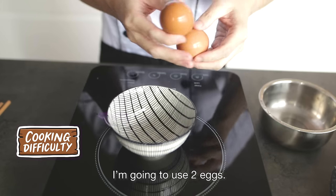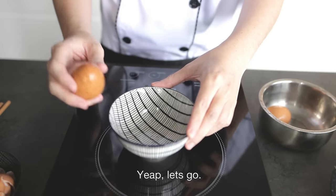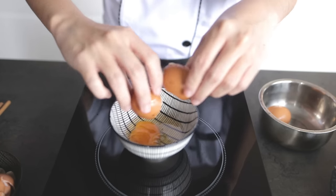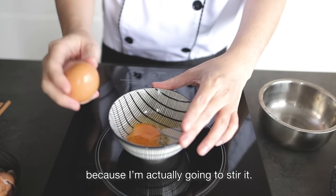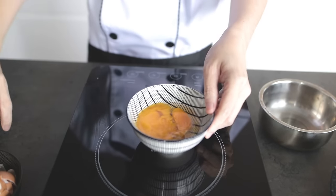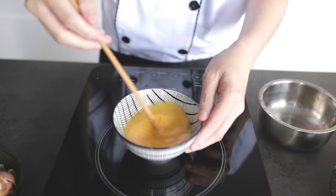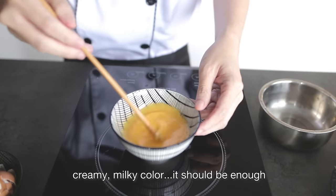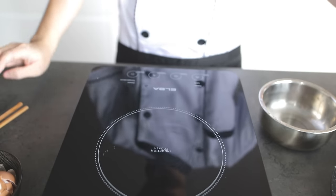I'm going to use two eggs because this is for one person. If you're cooking for more people, you can always use more eggs. Don't worry about the egg yolk breaking because I'm actually going to stir it. I'm going to beat this egg and stir it well. Once it's a creamy, milky colour, it should be enough.